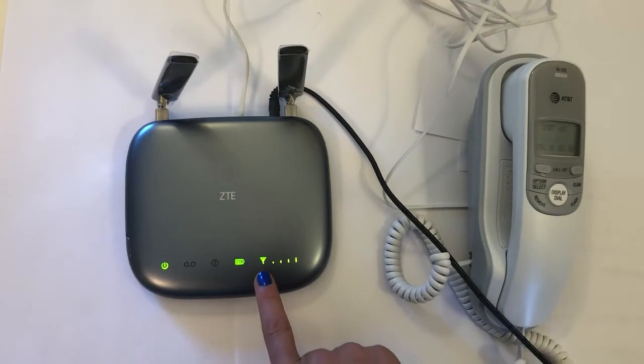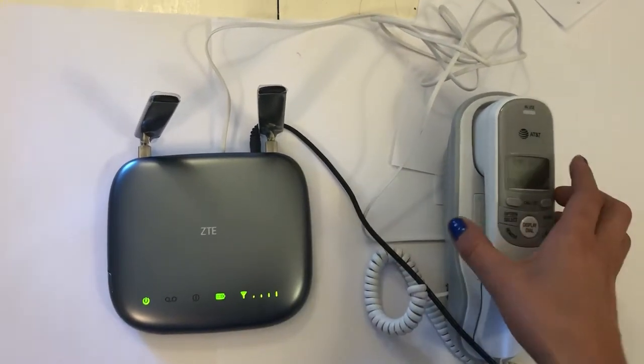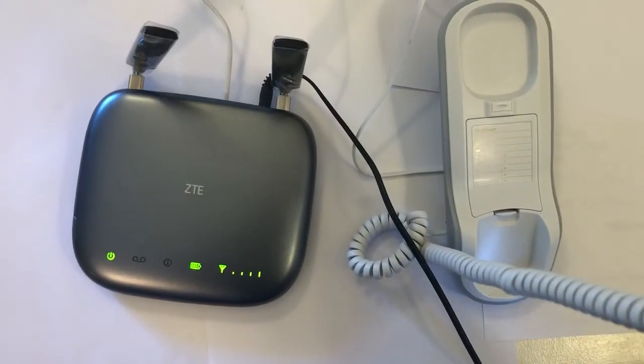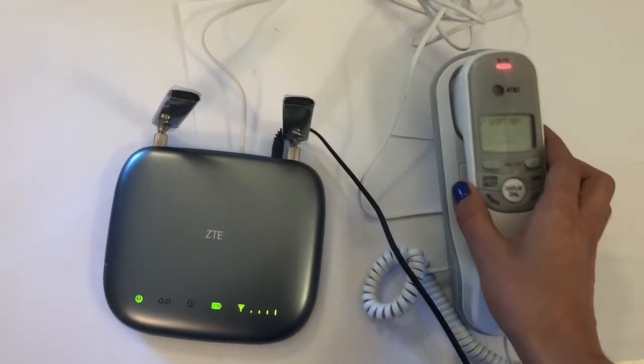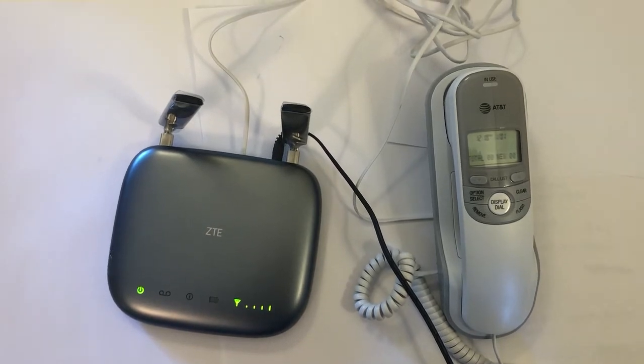As you can now see, there is full coverage on this device. When I lift up the landline handset, I can hear a dial tone and I'm able to make outbound calls. In about two minutes, I've set up my full landline phone system.